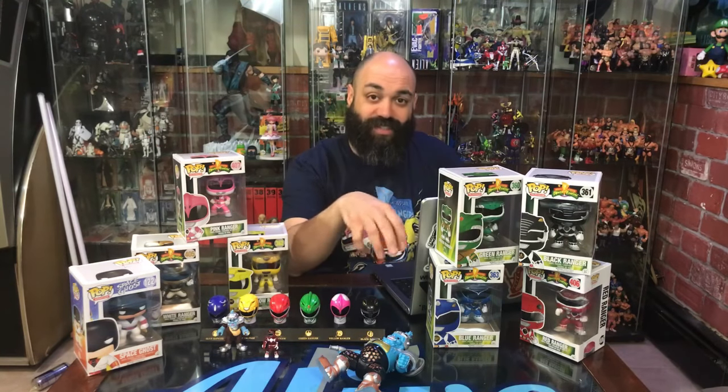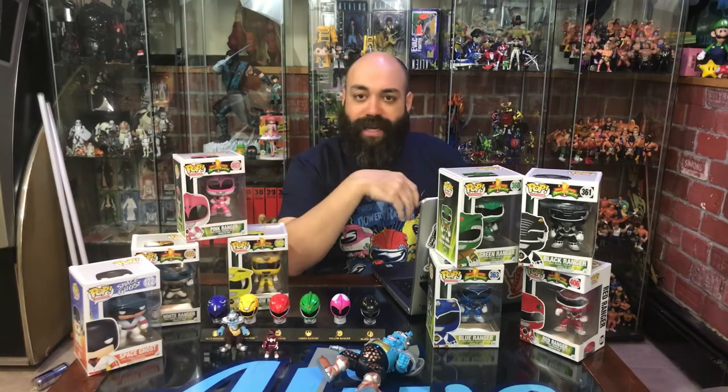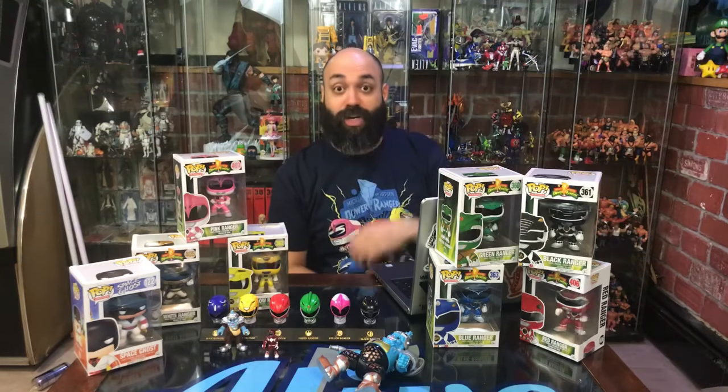Getting them loose — what's the point? We'd get like a case of something just so we could open it all, get a loose set, and sell off the rest. That's what I'm doing currently on my eBay account — putting up a ton of stuff for sale, lots of blind box stuff. If you guys are looking for something, name it, and it's more than likely in this room.